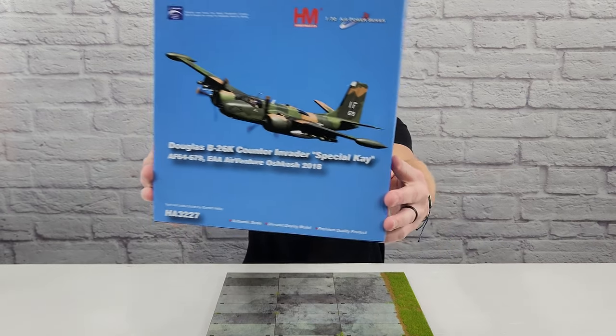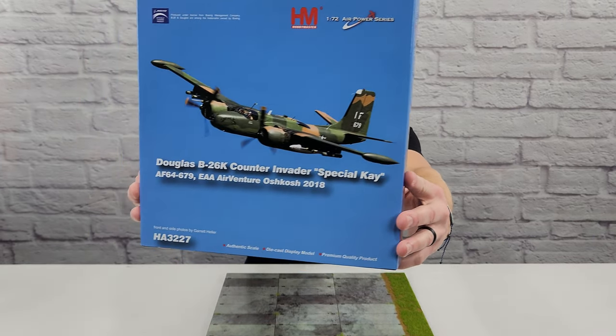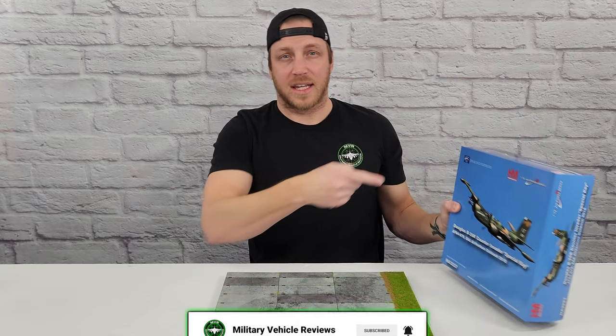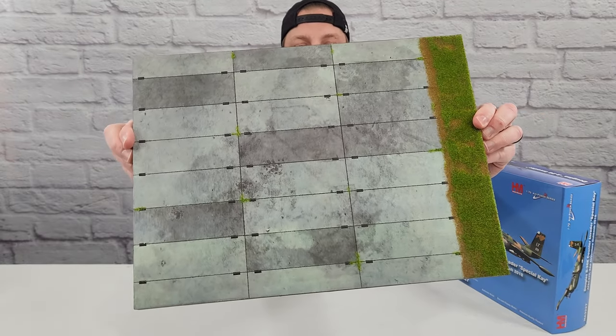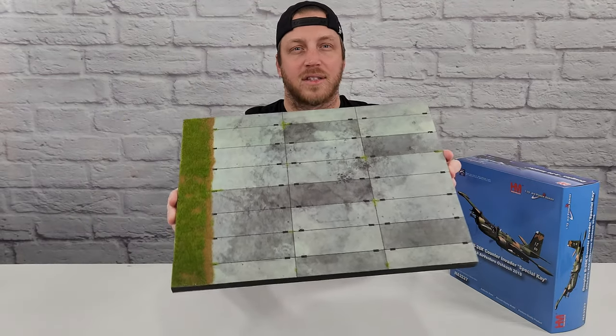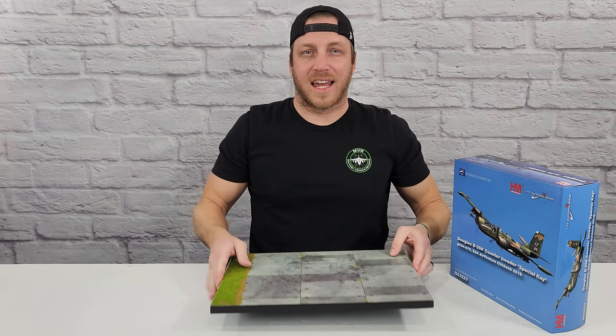In this video, I'm going to be reviewing the Hobbymaster 1/72 scale B26 Bomber. It's die cast and it's got a lot of cool details and accessories like bombs. I'm also going to be reviewing the Basecraft diorama set — I have three of these to review, really solid and high quality, so excited to get to these as well.